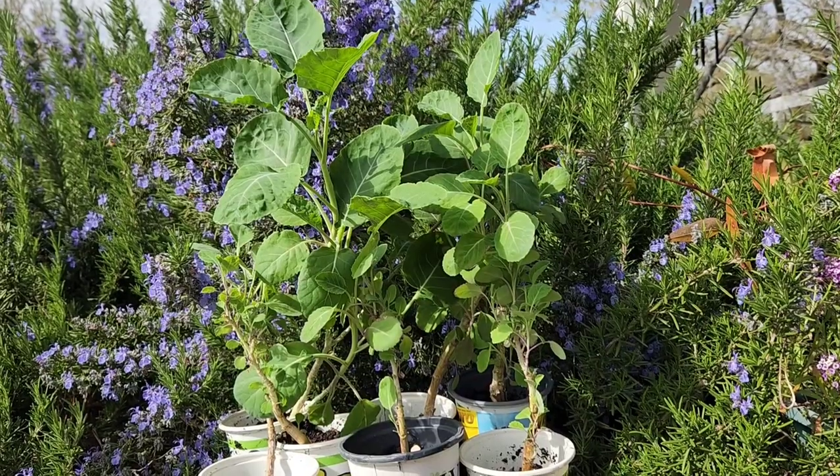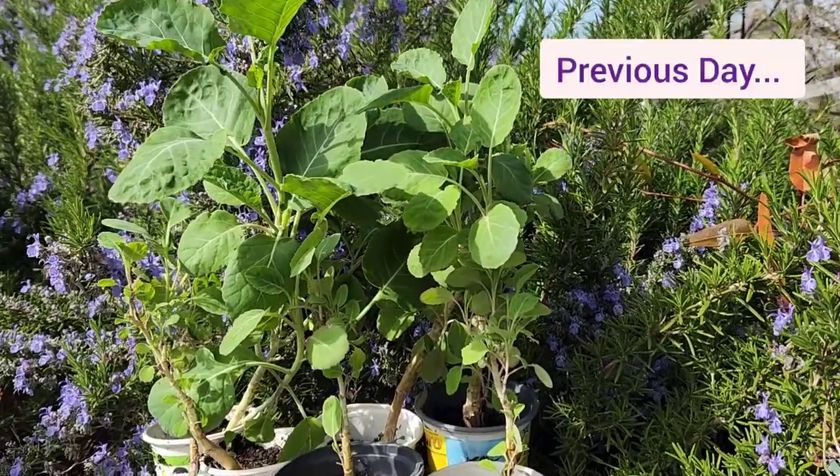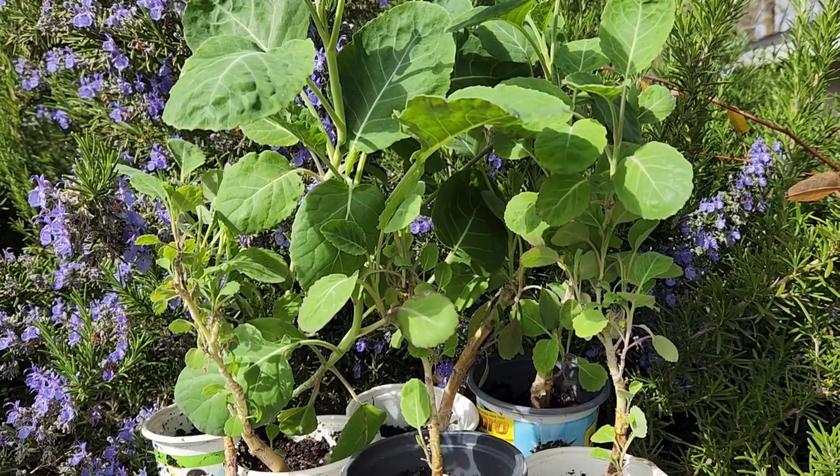So in today's video, I'm going to be transplanting some tree collards and some elderberry. Though forgotten, these plants did somehow survive and so I'm going to give them a chance at thriving this year. These are Merritt tree collards — cuttings that I took off of my original few collard trees that I had.